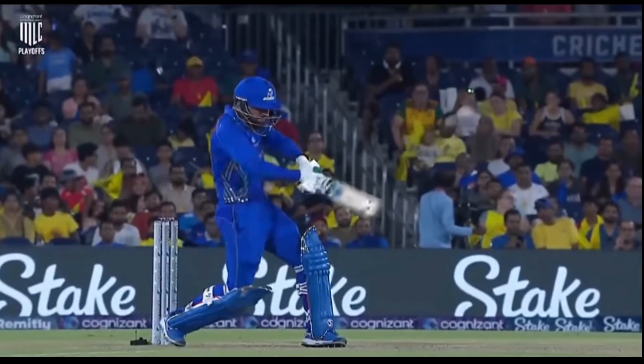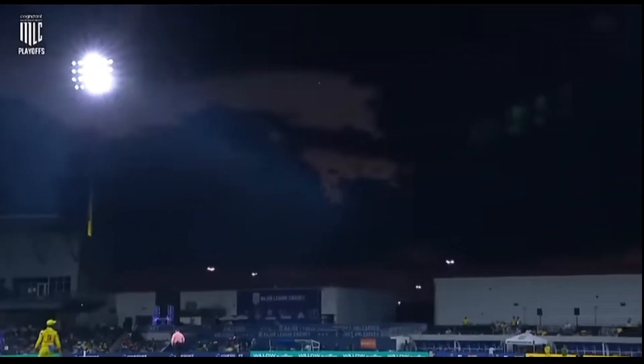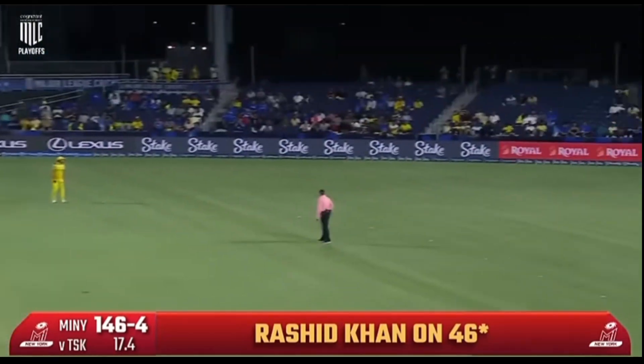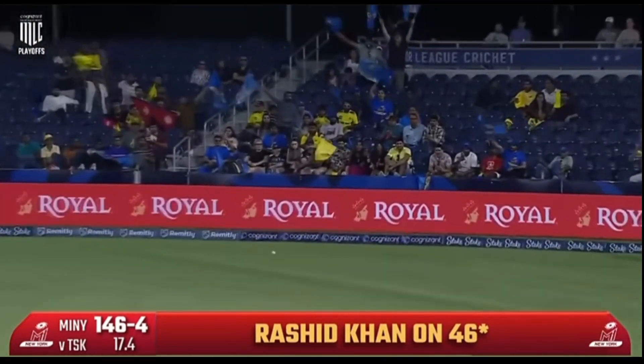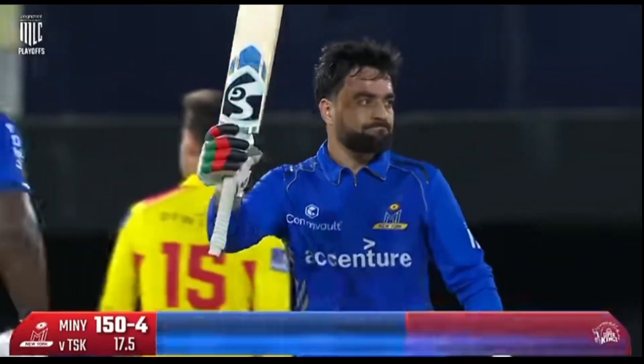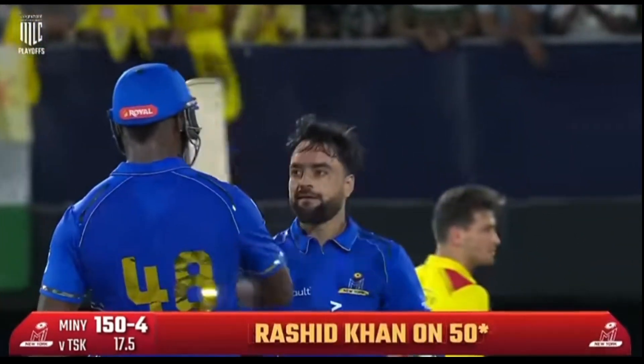This time around he doesn't look to slash it away, open the face of the bat. Instead he closes the face of the bat. It's well played! It's well played! Away for four more! And Rashid Khan gets a half-century in T20.